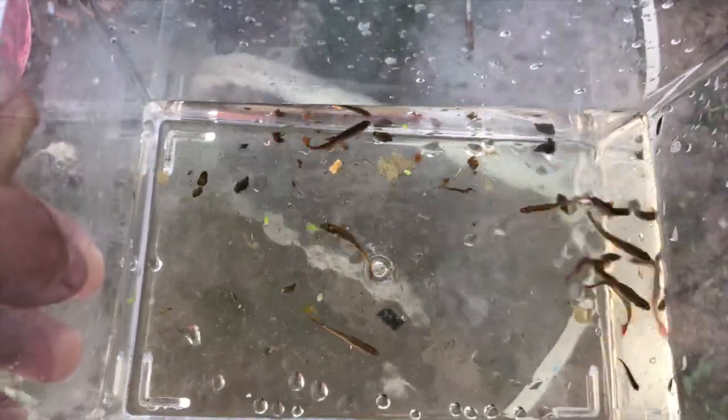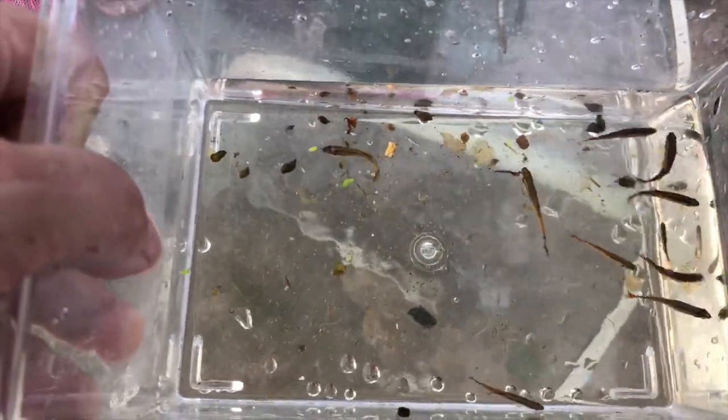There's a little baby fry in there, but most of them look like the fish I put in there. Let me check another one.